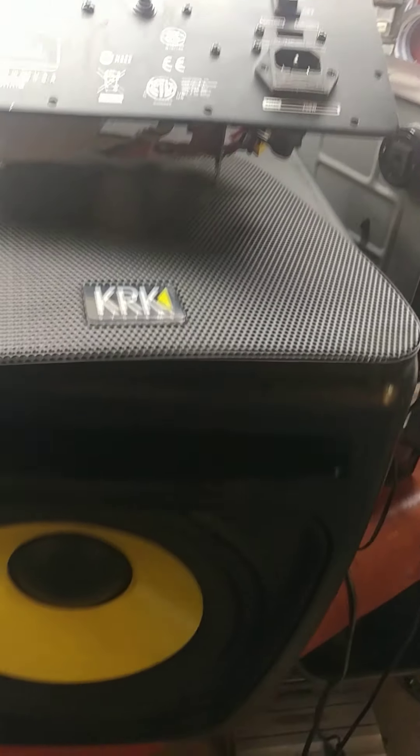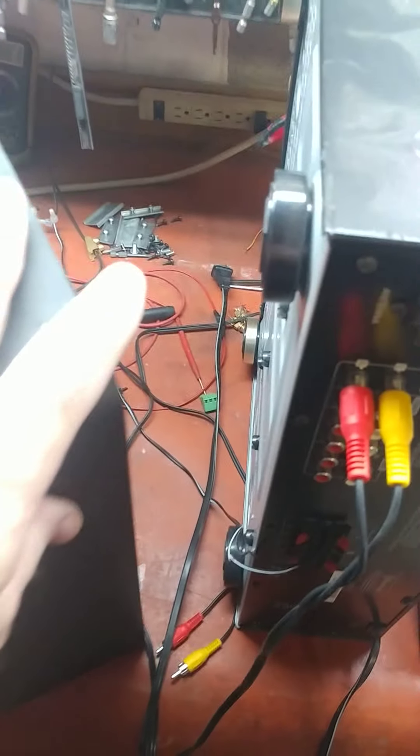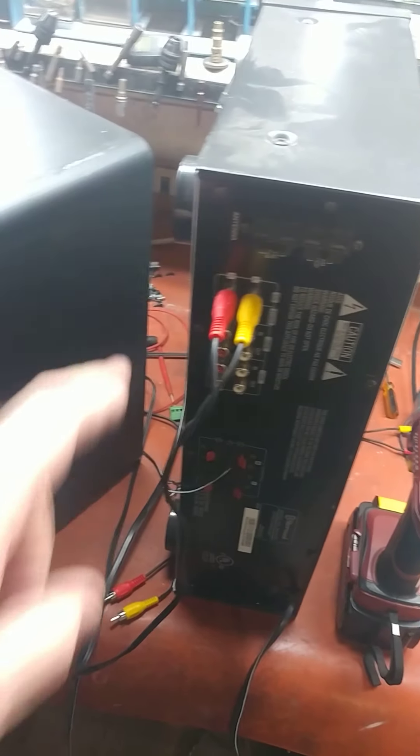We troubleshot it and the subwoofer is good. All I did was take the amplifier plate out of the back — and you can look in the back, it's just a regular old subwoofer. It's 4 ohm, and we tested it on this little Sherwood amplifier. Works fine.